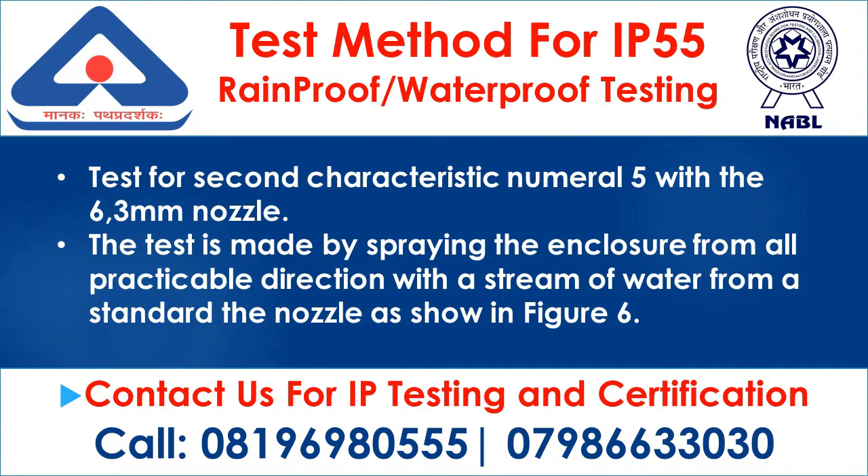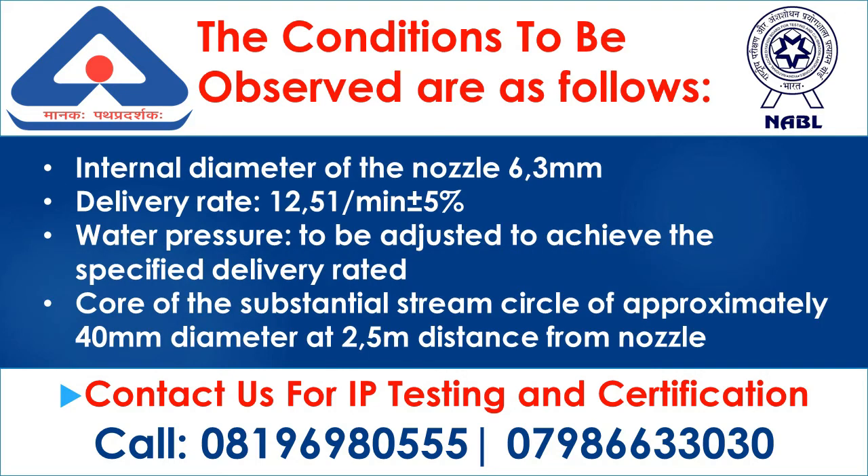Type 2: IP55 Rainproof and Waterproof Testing. Test for 2nd characteristic numeral 5 with the 6.3 mm nozzle. The test is made by spraying the enclosure from all practicable directions with a stream of water from a standard nozzle as shown in Figure 6. The conditions to be observed include an internal diameter of the nozzle of 6.3 mm.